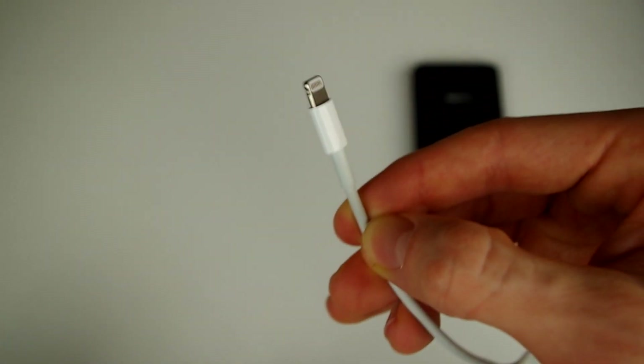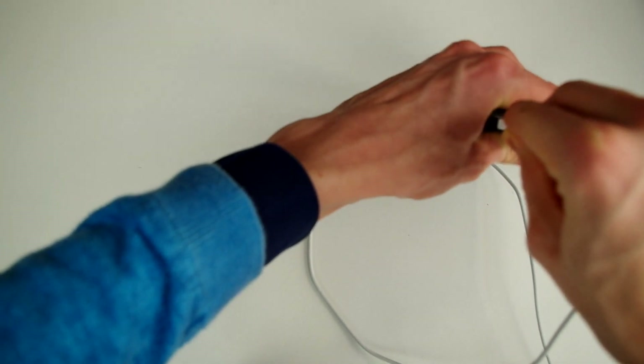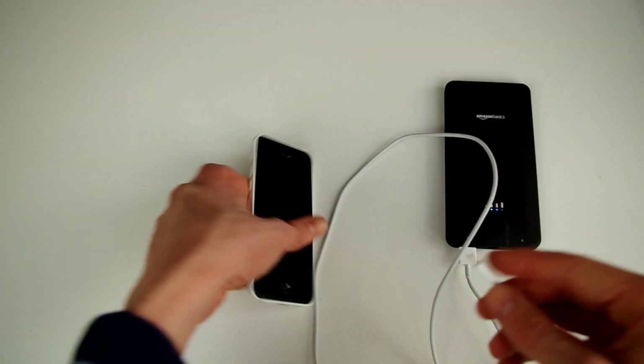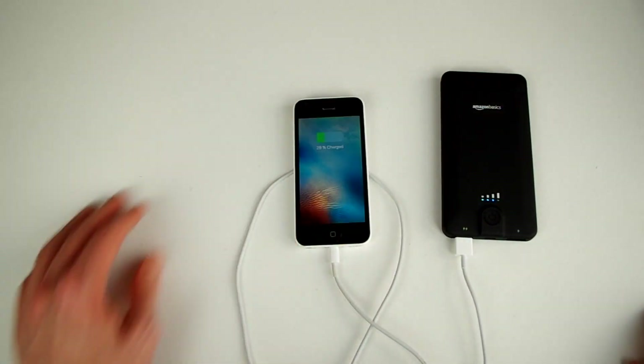Let's go ahead and bring in a lightning cable, plug it into the 2.1 amp output USB port, and see if it charges the phone. Let's slide our phone in, plug it in — and as you can see, it does indeed start charging, which means the power bank works.